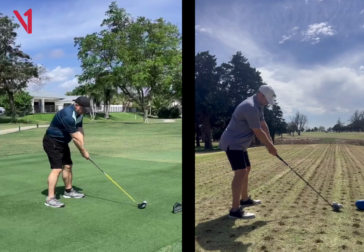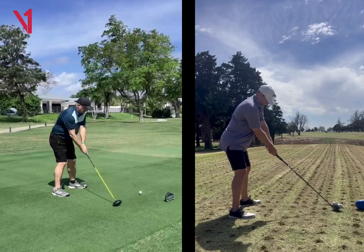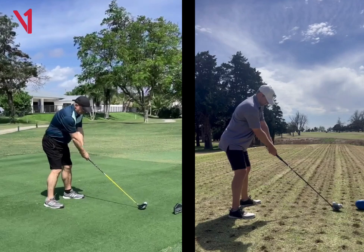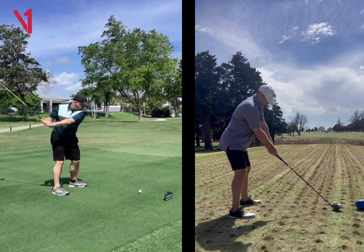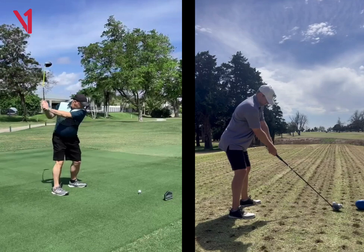But from what I can see, your setup looks decent. Your body does look like it's set a little bit open. And then from there, it looks like you kind of drag it to the inside, and the backswing is pretty short. You definitely got some more length in that backswing for sure.